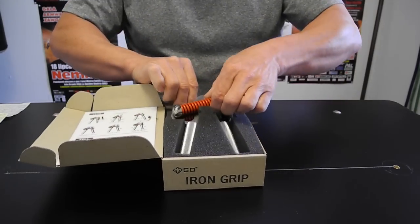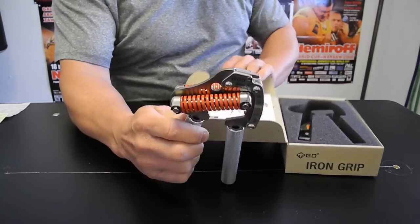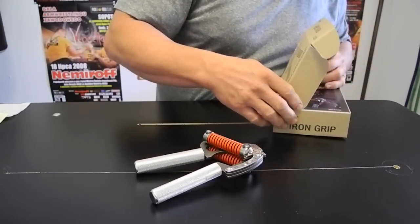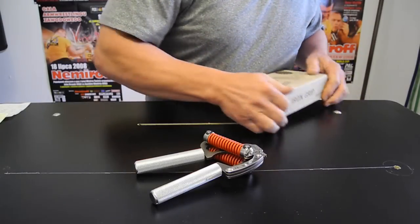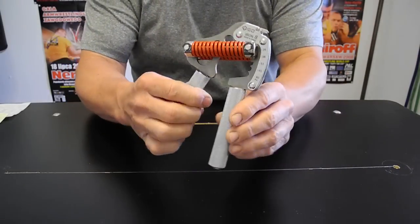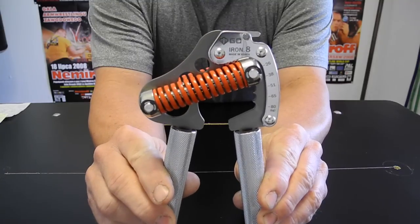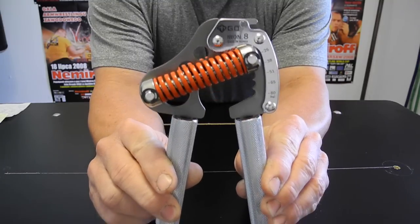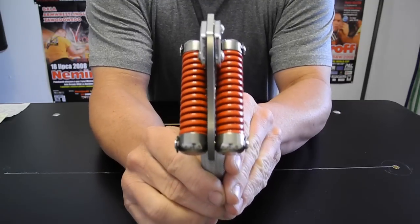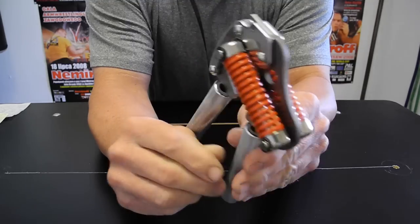Now here it is out of the box. Here's the gripper right here. As you can see, it's got five settings — different strength settings. What creates the resistance is these two compression springs right here, the red ones.